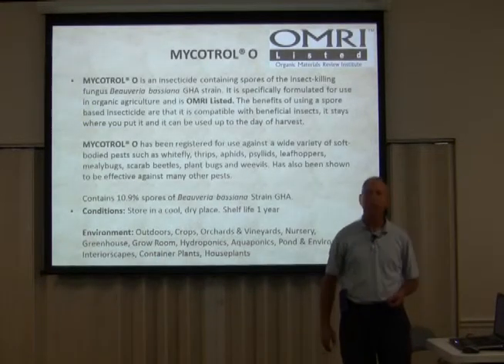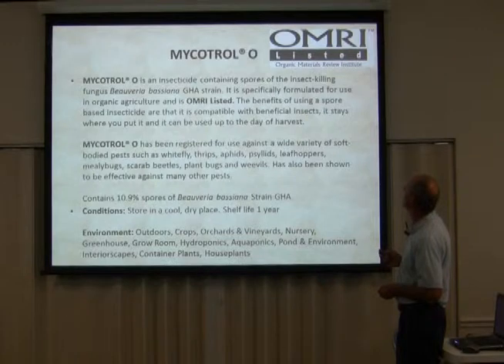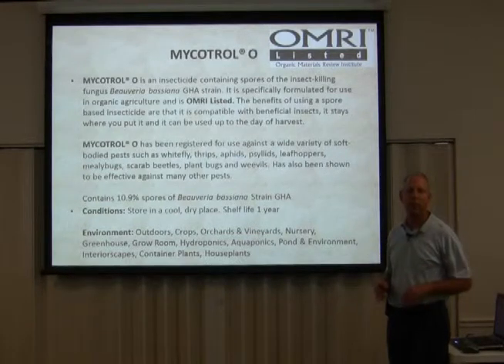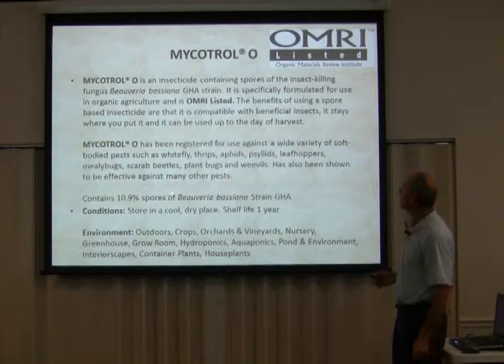Here's a little bit of information about Mycotrol O. As we discussed, it's the insect-killing fungus Beauveria bassiana, and it's OMRI-listed. The nice thing I like about it is it can be used up to the day of harvest. It'll go in there and flat decimate the population you want to get rid of. It really worked well for me — I was struggling for two to three months with a whitefly problem and this is what cured it. Store it in a cool dry place; it has a shelf life of about one year and comes in quarts.